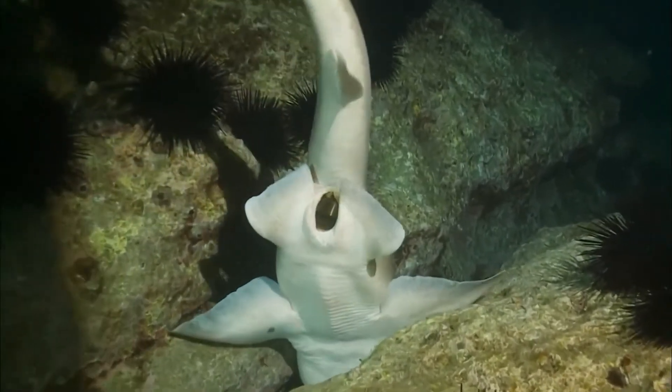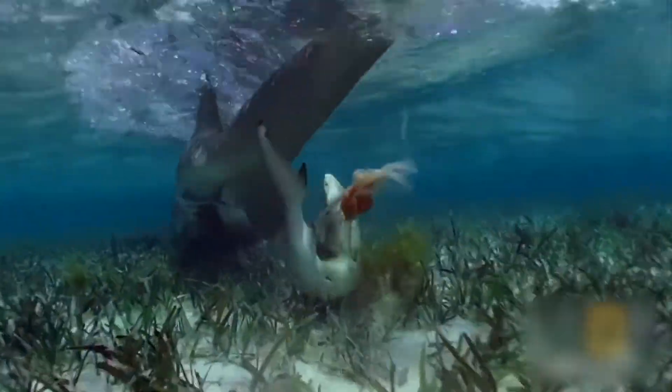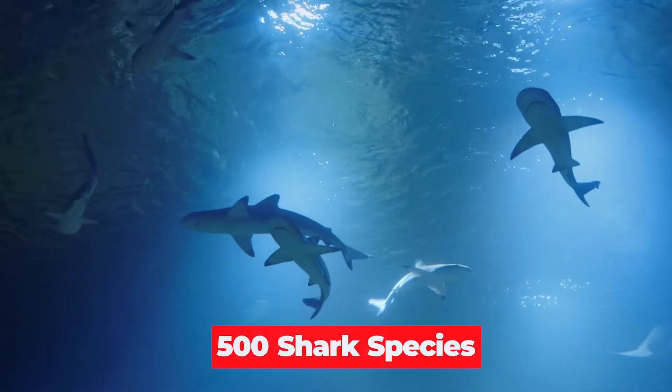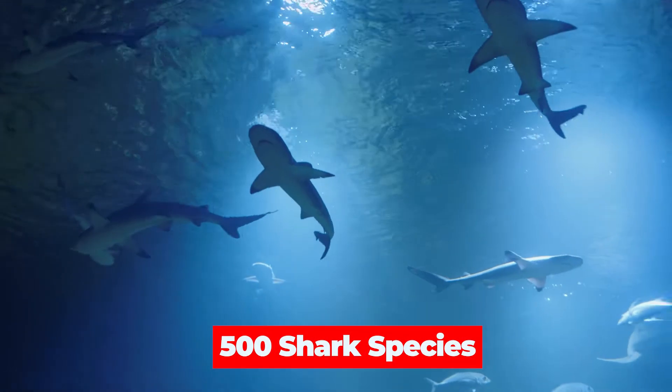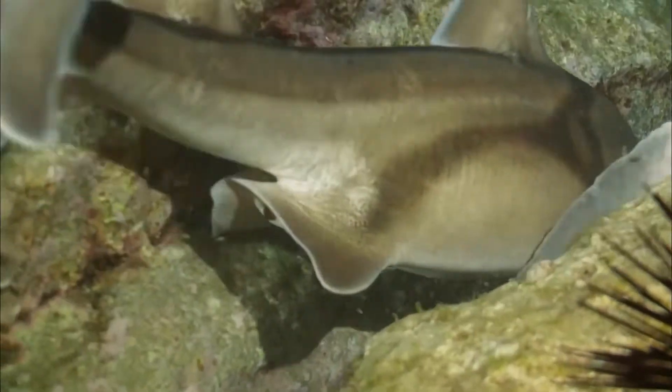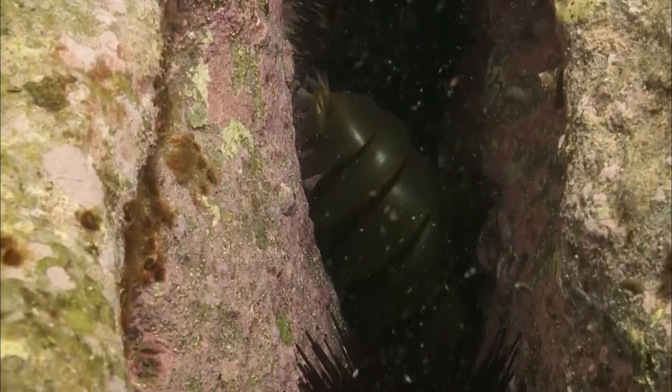Did you know that sharks lay eggs? While most shark species give birth to live young, there are some fascinating exceptions. Over 500 shark species inhabit waters across the globe, and a portion of them follow an oviparous reproductive strategy, meaning they lay eggs.